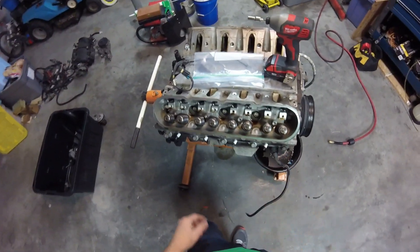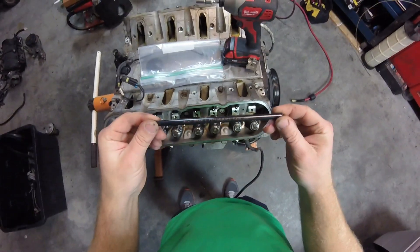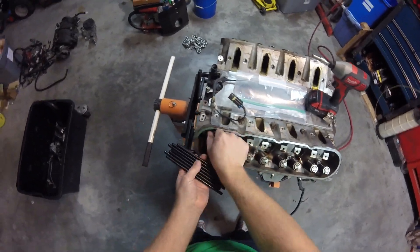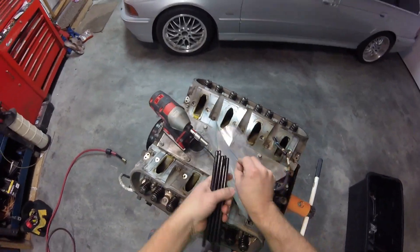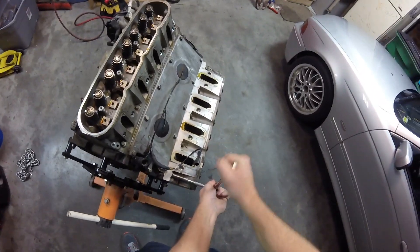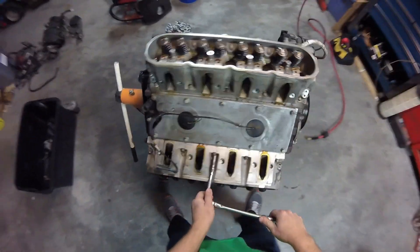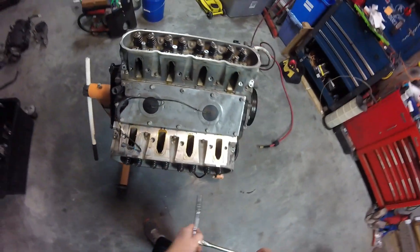I've got two 243 heads on here and I'm switching those out for some rectangle ports. I've got Texas Speed and Performance pushrods here — Chrome Moly pushrods. Time to pop off the cylinder heads. This is another one of those things I like to break loose by hand before actually taking them off. If you turn the engine sideways, you can use the weight of the engine as leverage so you're not trying to twist the engine around on the engine stand.